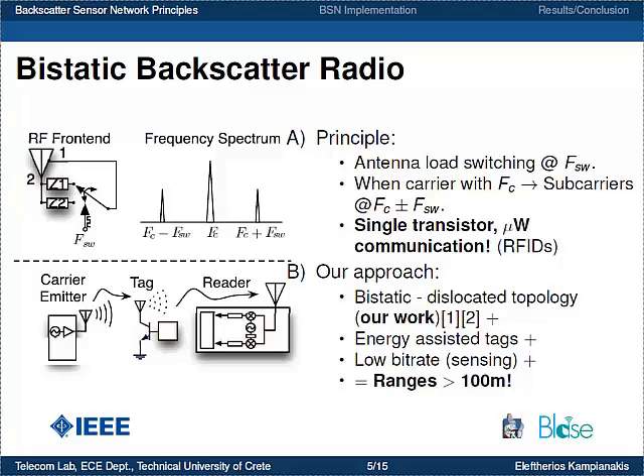In the bi-static dislocated topology, the reader is detached in a different location from the carrier emitter. Therefore, we achieve greater ranges by introducing this dislocated topology, energy-assisted or semi-passive tags, and low bit rates suited to environmental sensing applications. Using these techniques, we managed to achieve backscatter communication ranges for a point-to-point link of over 100 meters.